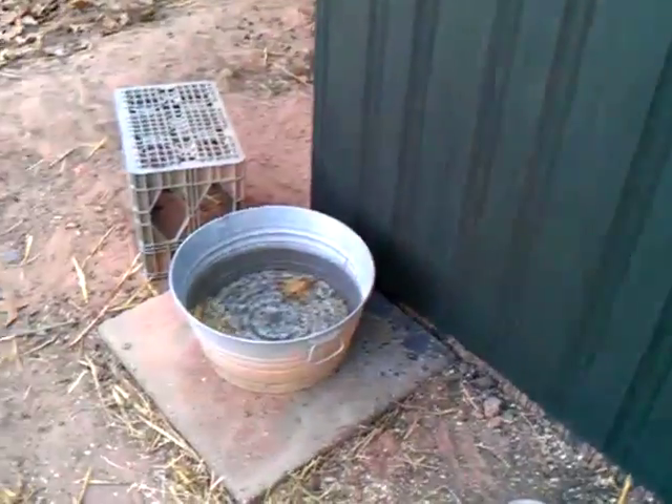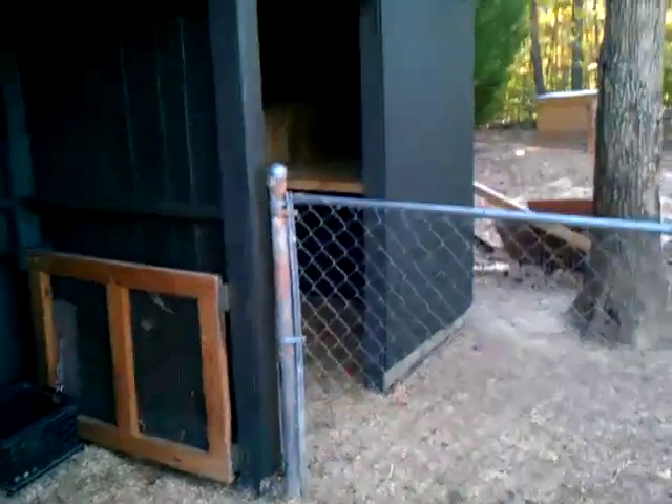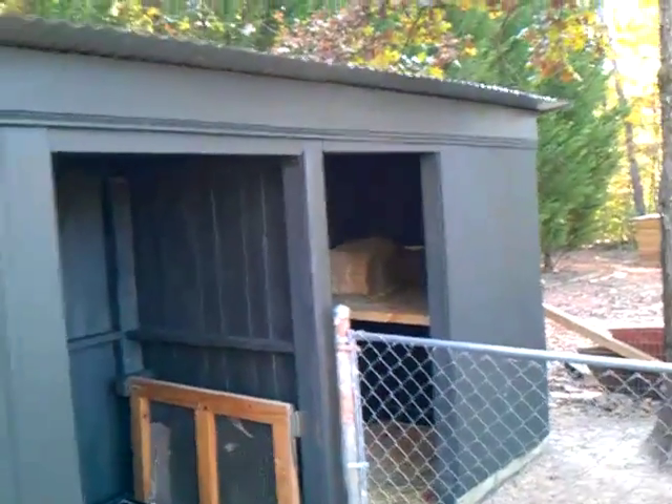There's a little water bowl — I just put it on a little pad. It used to be right over there, but yeah, it came along pretty good.